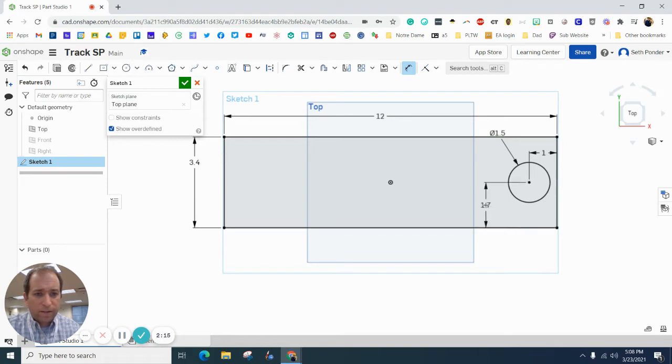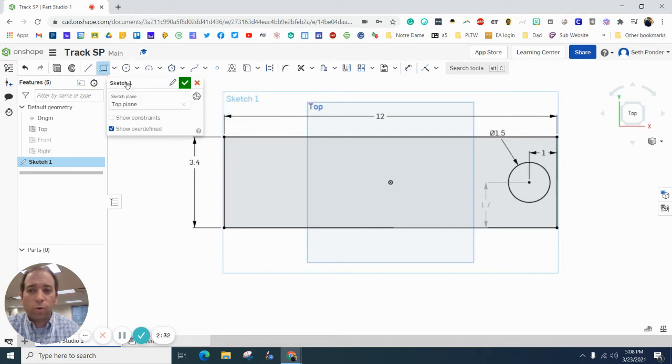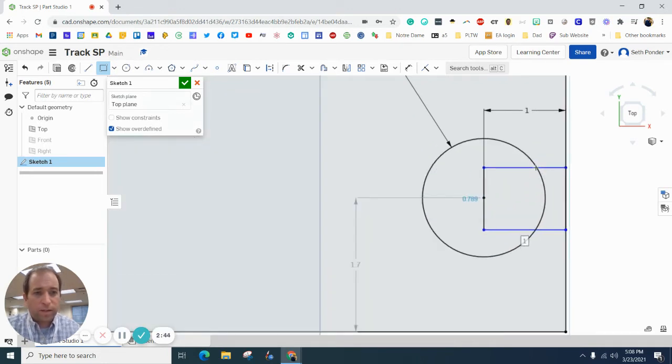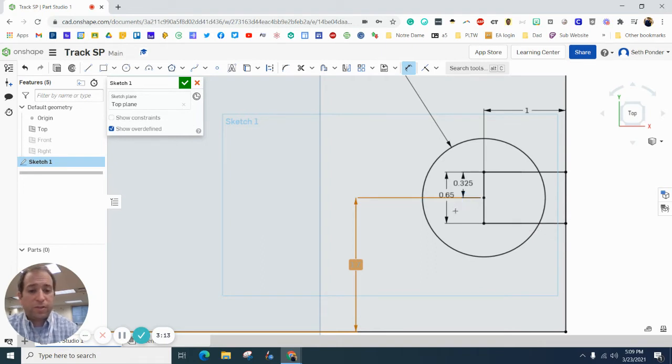If I grab the center of that, it should be 1.7, and it grays out because we kept it even with this horizontal line. Next, I want to grab a corner rectangle and go even with this vertical line through the center and go to the right side endpoint. Let's grab the dimension tool. We want here to be 0.325, and we want the total height to be 0.65, so it's about half of that.